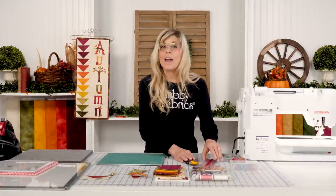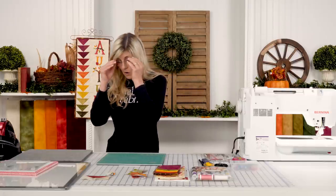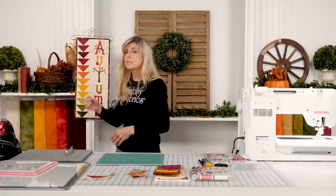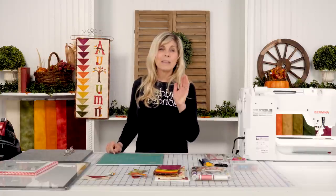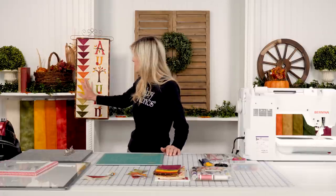Now your flying geese blocks are done — whether you did the traditional way, or oversized and squared them up with the trim tool. Sew those all together, measure what that is, then trim your background to be that exact size, sew those together, and of course press towards your applique. Then put your batting and backing on, quilt as you desire, and bind.